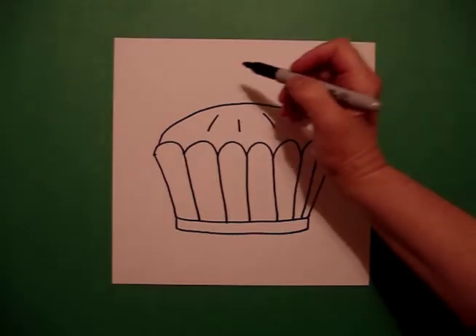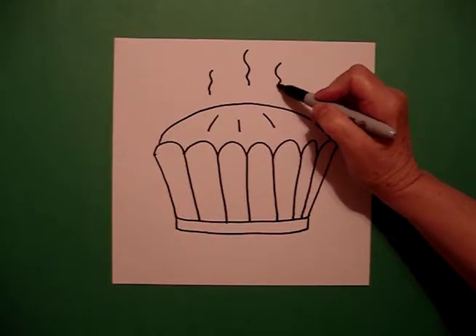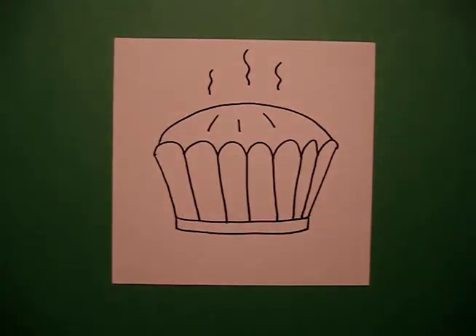I want this to look like it just came out of the oven, so I put wavy line, wavy line, wavy line. There's my pie, all ready to be colored in.